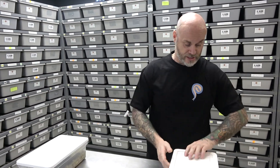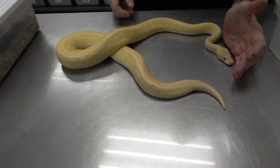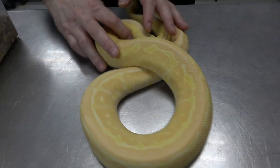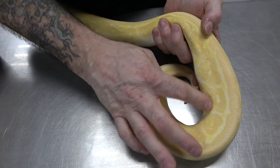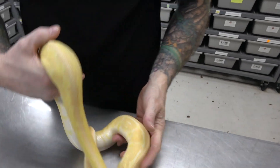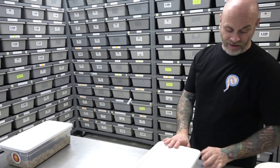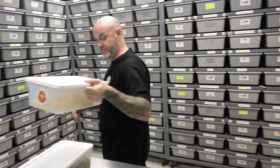She was paired to this guy — black pastel pinstripe lavender. Just look at the colors. So imagine adding Enchi as well. So we're looking at Enchi Labs, black pastel Labs, pinstripe Labs, and a combination of Enchi, black pastel, and pinstripe in lab.